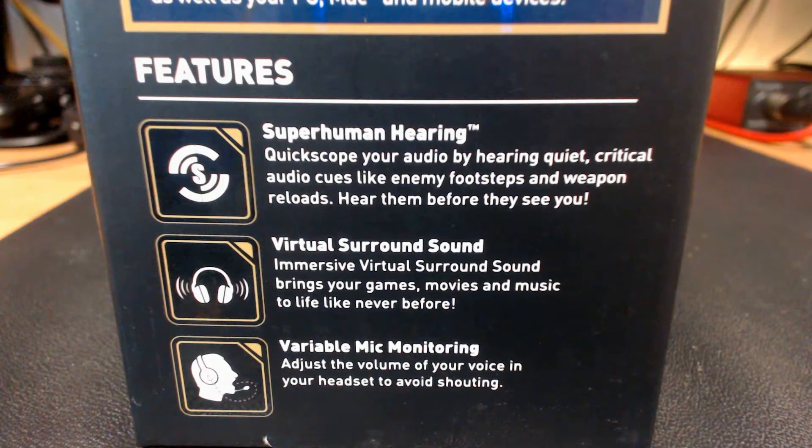Superhuman hearing is a cool feature that focuses and amplifies quiet audio like footsteps, gunshots, and weapon reloading. It's very effective in FPS games like Call of Duty.